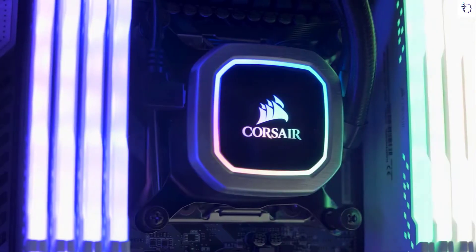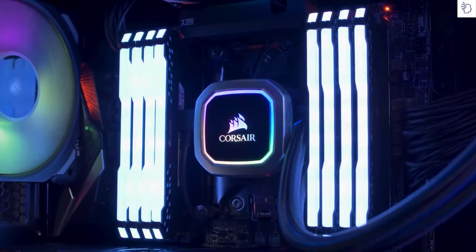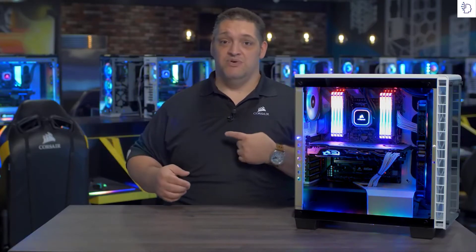Like all of our coolers, it's easy to install and comes with brackets for all the modern sockets. I like the Hydra Series Platinum so much I put it in my home PC, so for more information or to buy one right now, just go over to Corsair.com.